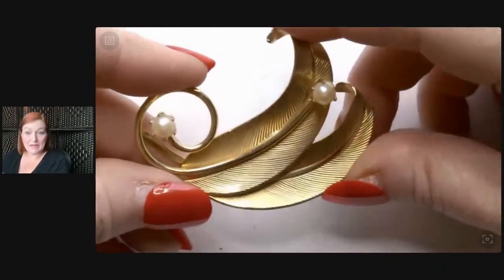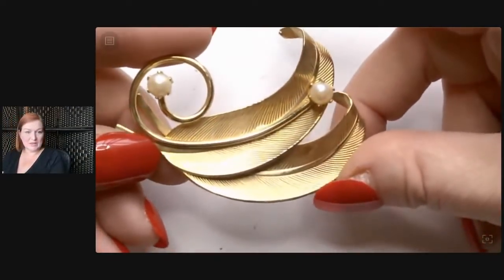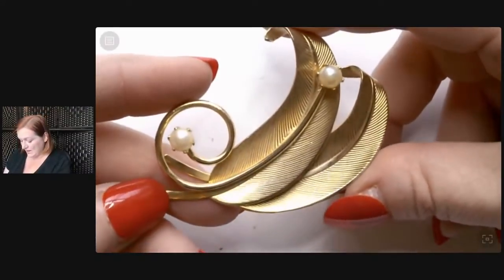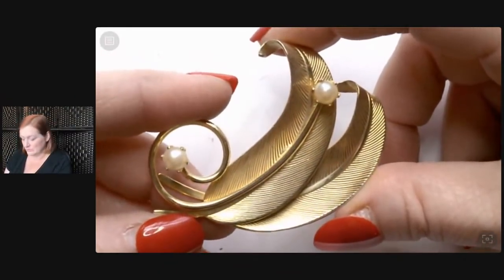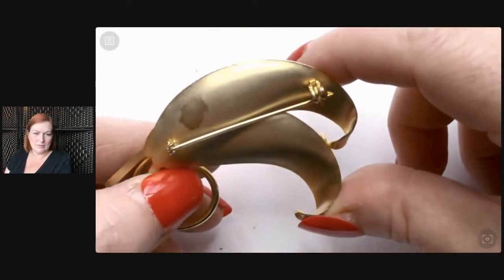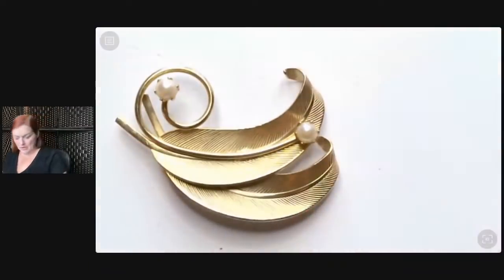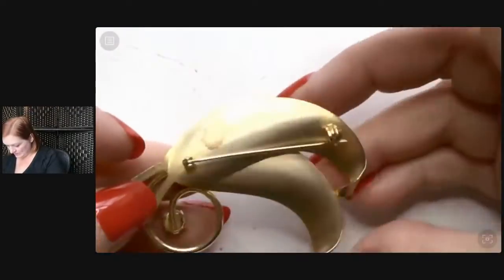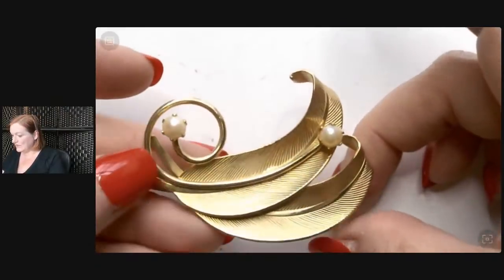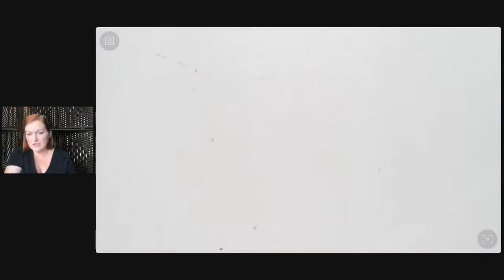I'm glad you guys are here because we can spend it together and make it special. This one looks really nice. A lot of times when I find this type of bridge piece they're scuffed up and the finish is worn, but this one looks pretty good. The back has got a little bit of a problem, but the front looks great. This is definitely one I could sell. Surprisingly there's not a maker's mark, but it's cute enough I think it could sell.